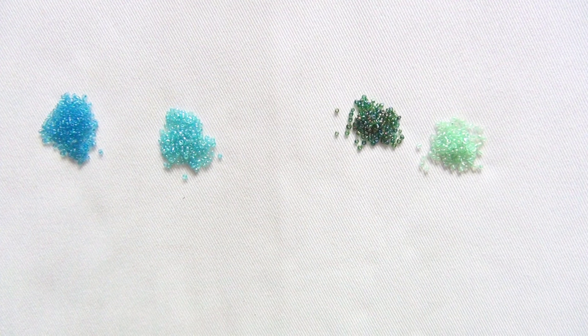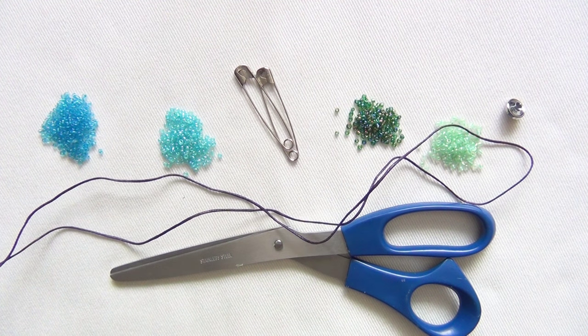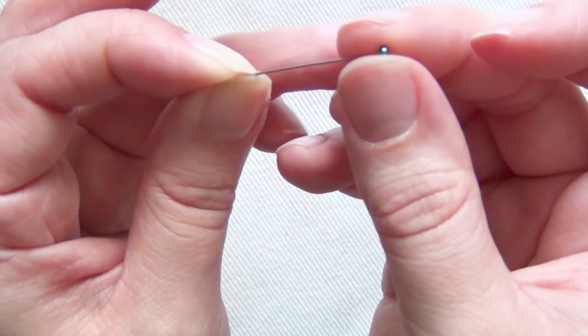For this project you'll need seed beads. I picked mine in light green, dark green, dark blue, and light blue. You'll need some safety pins, a toggle button, scissors, waxed cord or any type of cord you prefer, some beading thread, and a needle that is small enough to pass through your beads.